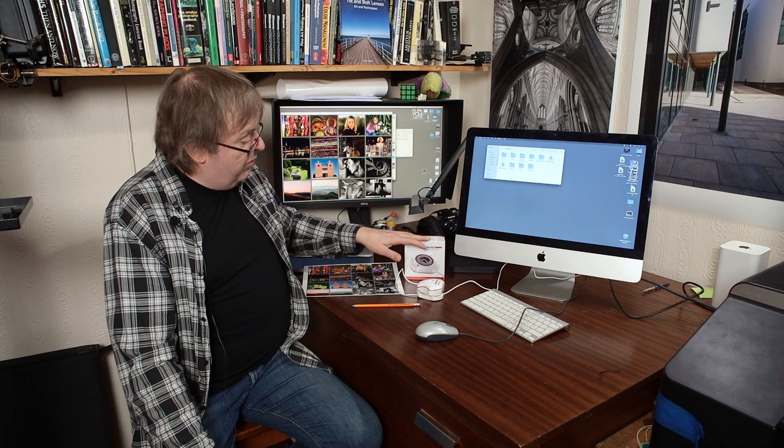This one uses a USB device that plugs in the back. You run the software and have to register it with a serial number in the box. It has a USB-C connector but comes with a USB-C to USB-A adapter, which is good for using on this older iMac here. I'm going to do a very specific calibration that shows you the general principle of how you calibrate monitors — calibrating this default Mac display on the iMac.